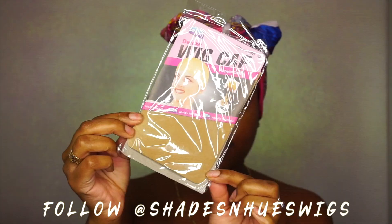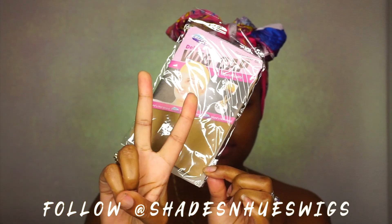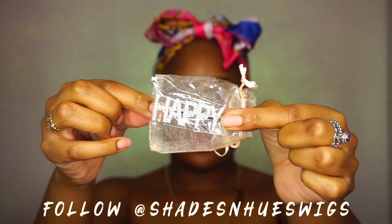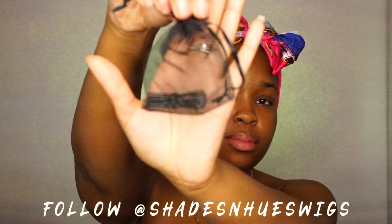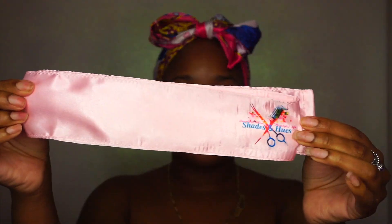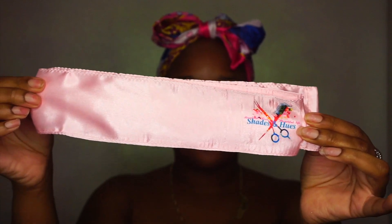So in the bag I got a wig cap. The wig cap came with two caps and then I also got a really beautiful blinged out happy clip. And I also got some hair pins to pin my wig — really dope. She also created a nice silk head tie that's also branded with her brand, Shades and Hues.